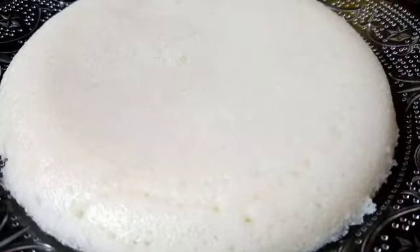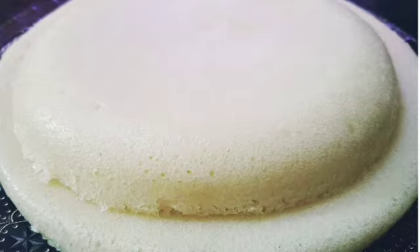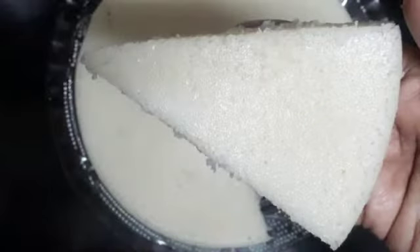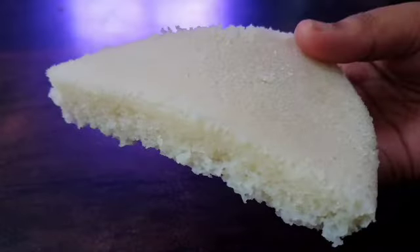Hello everyone, welcome to this video. I am ready for this recipe. I have had this recipe for a long time — a traditional leftover I want to taste like it.